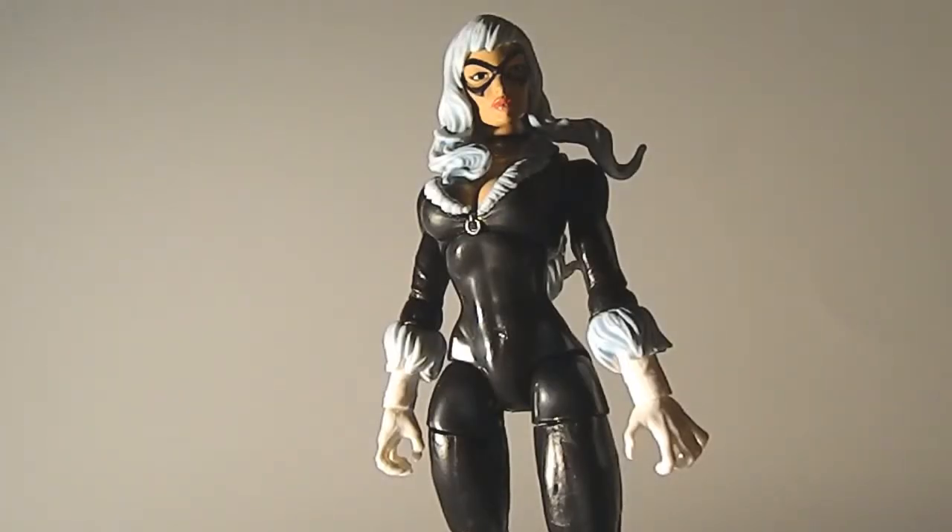What's up, guys? Avenger Vass here. I'm doing another Marvel Legends tour review with the Marvel Legends Black Cat. This figure is awesome and sexy.